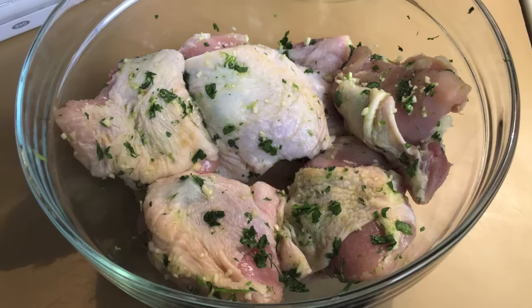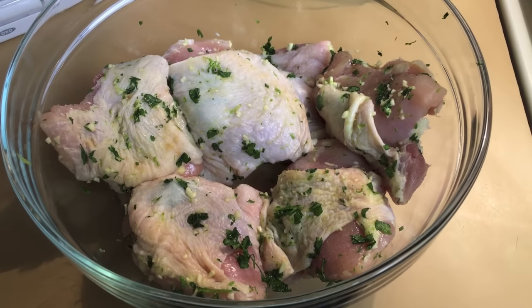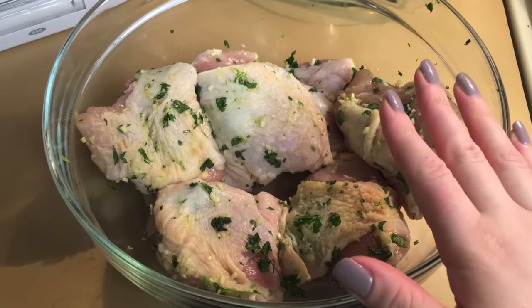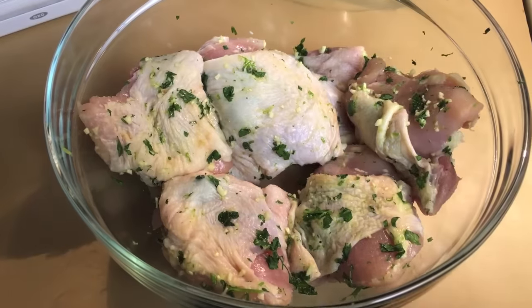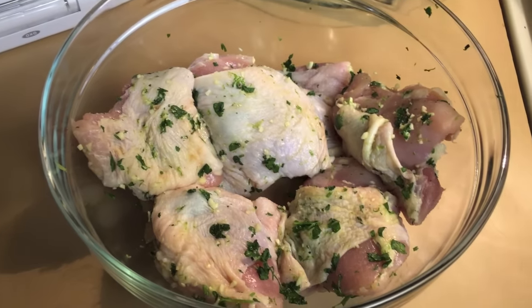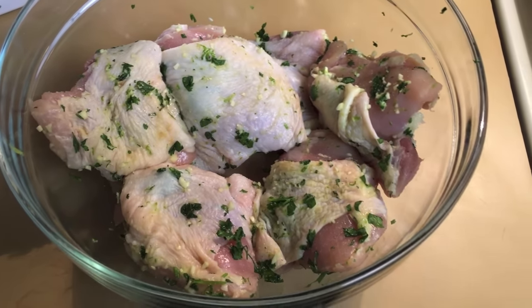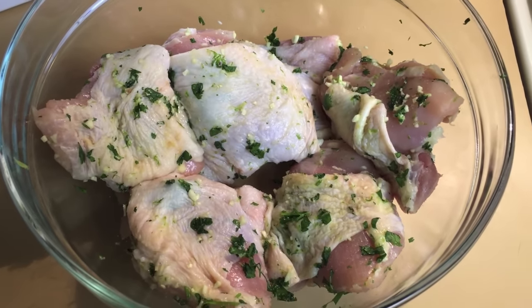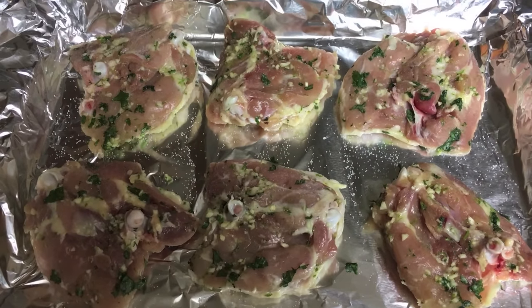I always forget whether I'm supposed to roast chicken skin side up or skin side down, so I googled it. After reading for about 10 minutes, most sources said to flip the chicken — start with skin side down for most of the cooking time, then flip it skin side up and broil to crisp the skin. Some even suggested piercing the skin to help render the fat. So I'm going to put them skin side down in a 450-degree oven, and then flip them the last few minutes and broil if I want to crisp the skin.